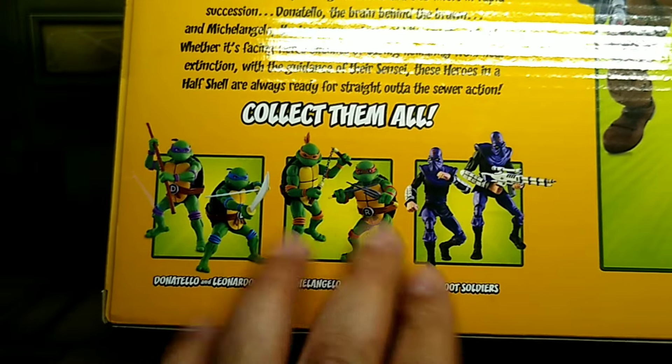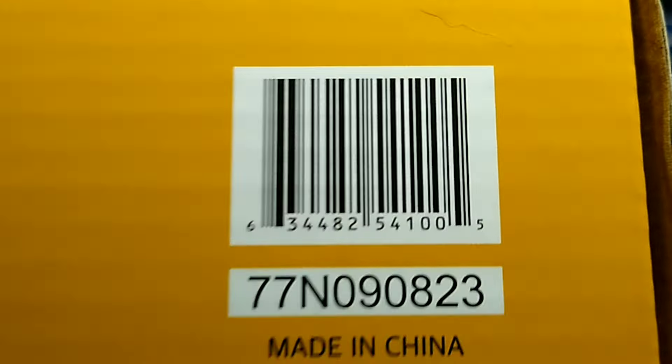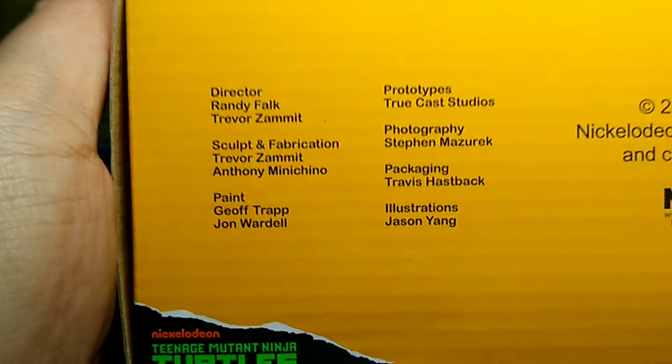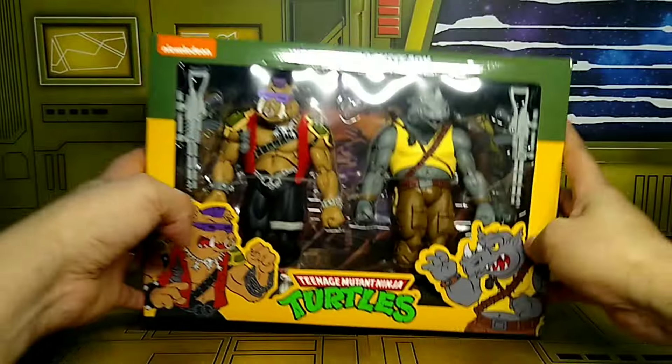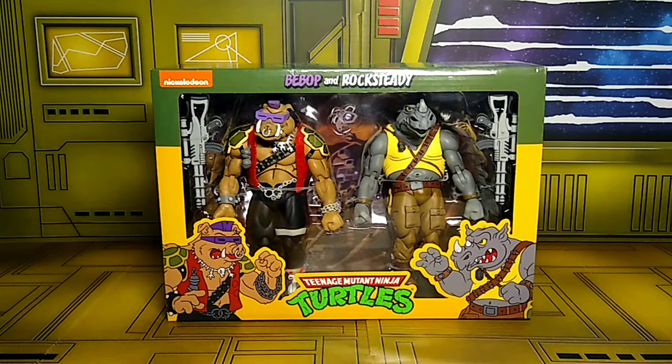And the 2-pack foot soldiers are here. The UPC if y'all are looking for it — this 2-pack, pause it right there — and all the maker info. That's pretty much it, so let's go ahead and get this 2-pack Bebop and Rocksteady reissued figures out and see what these figures are all about.